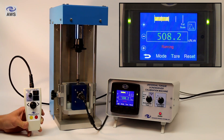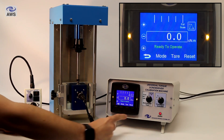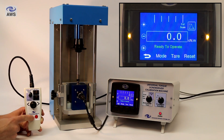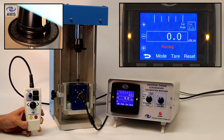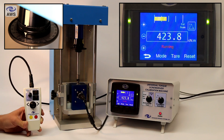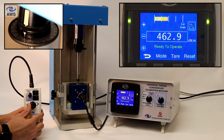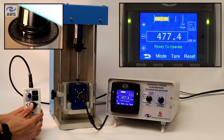Another feature of the machine is the jog function. You can choose to manually stop with the red button when the target torque is roughly indicated and then jog up to the target torque using the jog joystick on the handheld controller. This gives you more accuracy if you want to creep up and make sure you are exactly meeting the target torque value as indicated on the torque screwdriver. You can press the stop button and then just use the jog joystick to creep to the target torque.